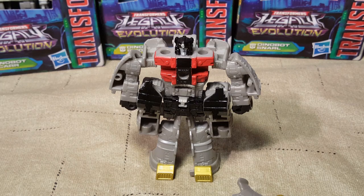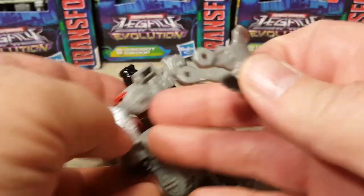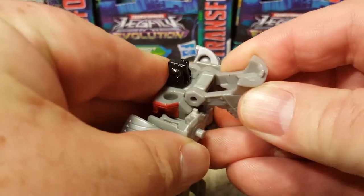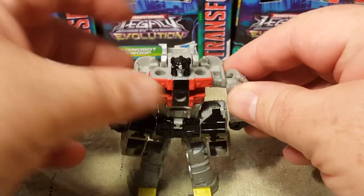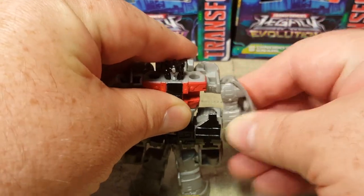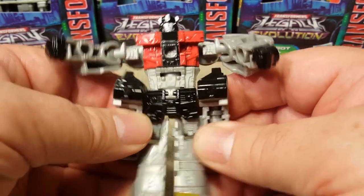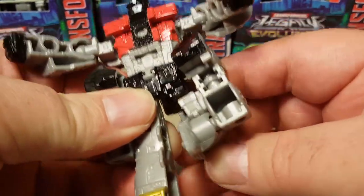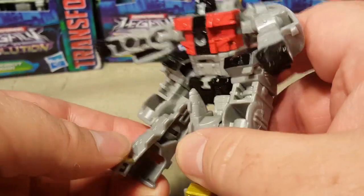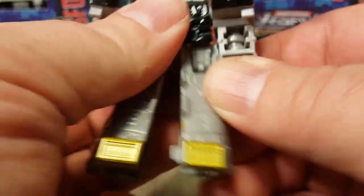Here is Sludge in all of his little Core Class glory. He is cute. He comes with his Brontosaurus head detached, so let's just go ahead and pop that on. I believe it goes on like this, and then it just goes up like that when we transform him. These should be pretty easy transformations. He's got full shoulder articulation — well, circular articulation, anyway, because he's just a little Core Class. He doesn't really have a whole lot of articulation there.